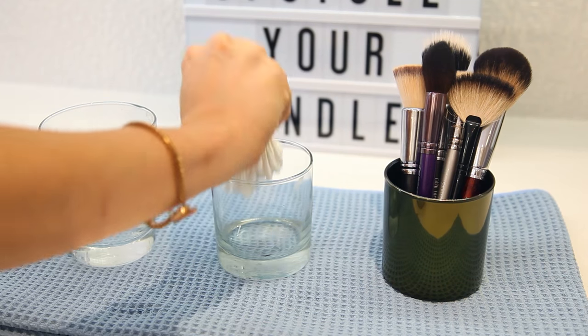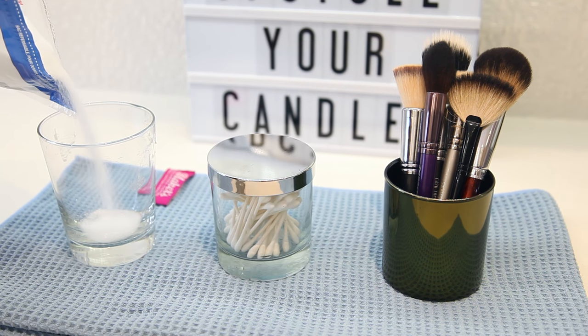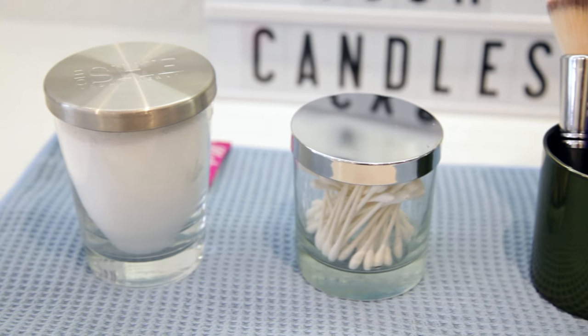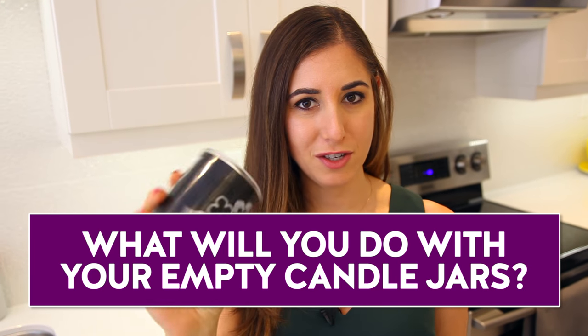Like people, candle jars come in all different shapes and sizes, and there are so many cool things you can do with them. Now that you know how to clean them out and make them look brand new, the world's your oyster. Let us know in the comments below what you plan to do with your new found storage solutions.